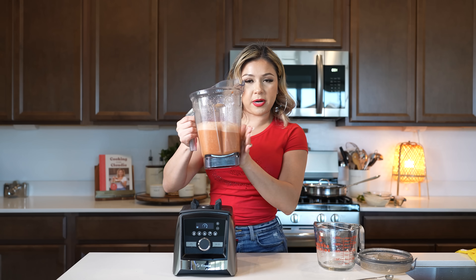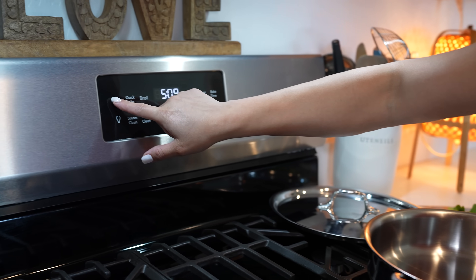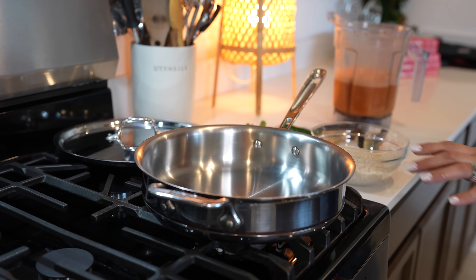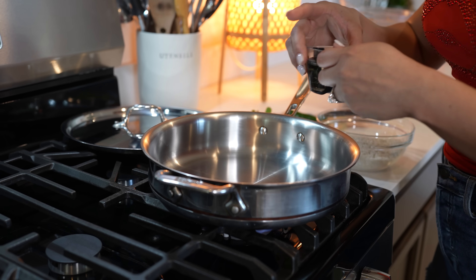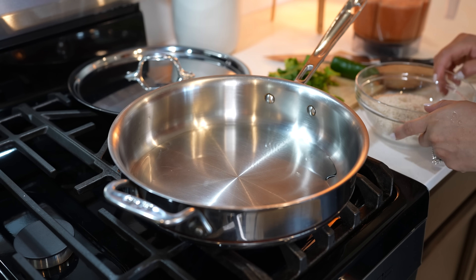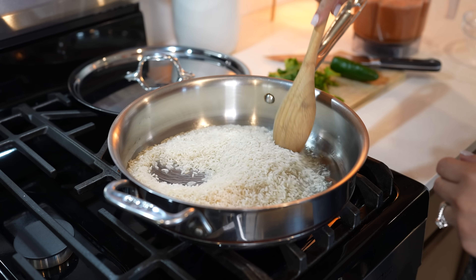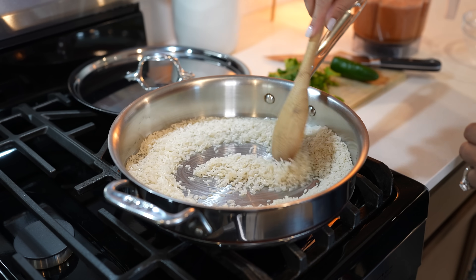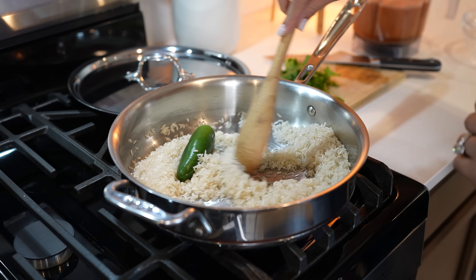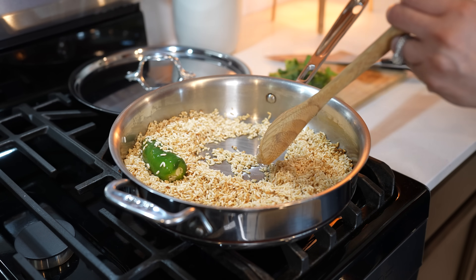The secret to our recipe today is going to be using our oven. We're going to preheat it to 350 degrees — this way you don't have to worry about burning it. Now we're going to grab a pan, set it on high heat, and add our oil. By using our oven we're going to make sure that our rice comes out perfect every single time. Once our oil is nice and hot we're going to add our rice and fry it until it's nice and golden. I also like to add a jalapeño for extra flavor — this is optional. After about five minutes our rice should be nice and golden, so now we're going to get ready to add our broth.